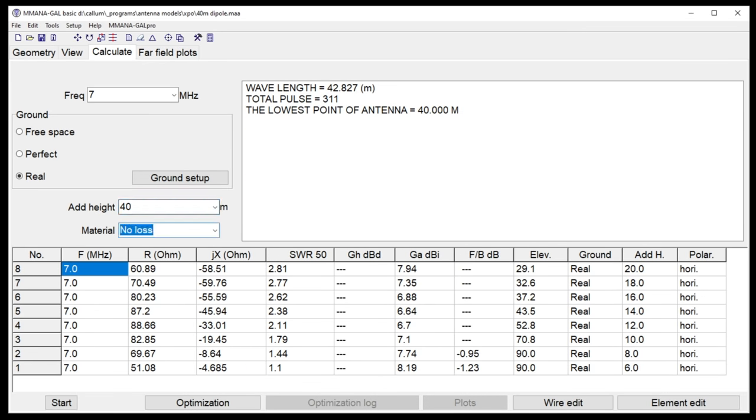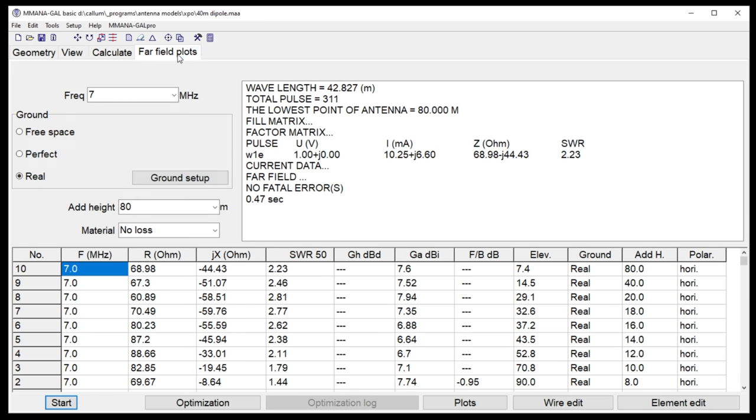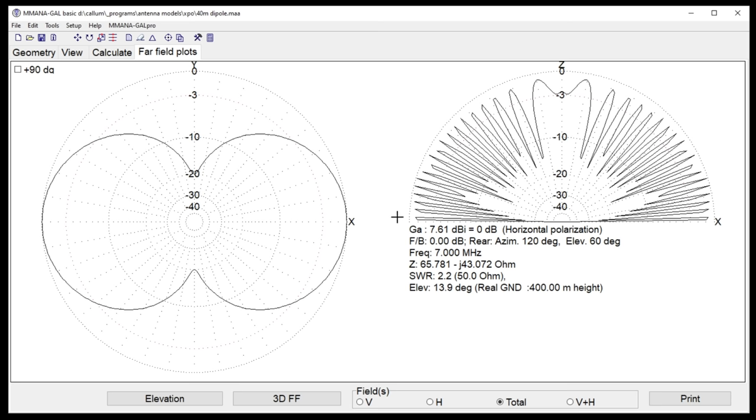At half a wavelength off the ground, whether that's 40 meters from the ground on 40m, or 10 meters off the ground on 20m — you see the same pattern. Coming to 175 degrees we're getting minus 2.9 dBi. Then raising to a full wavelength off the ground, more fingers start developing — the sort of pattern you'd see on VHF. At two wavelengths, more fingers develop with nulls between them. At 10 wavelengths it's all fingers — like a dipole on the 2-meter band where you'd hear only the very first lobe and then a tremendous null.